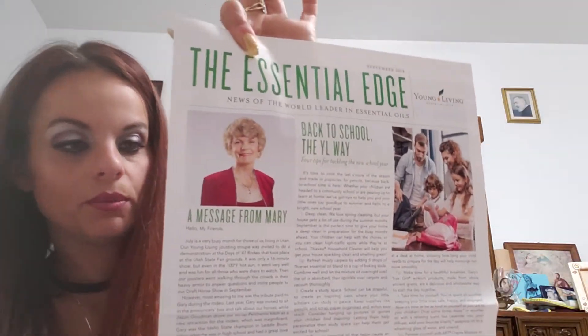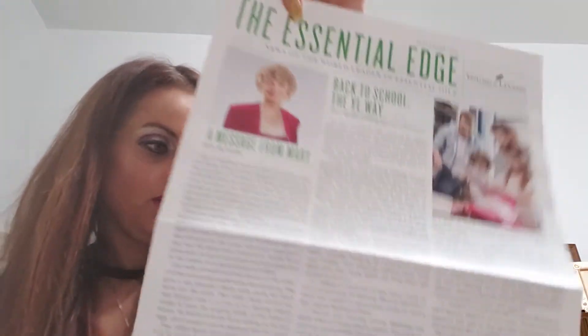There's a message from Mary — it used to be from Gary Young, but he passed away. They discuss different stuff and always give props to those who went up in rank, which I think is very nice. Okay, we have those starter kits: there's a Premium Starter Kit with Thieves, a Premium Starter Kit with NingXia Red, and the basic one. The basic is $45 — it comes with Stress Away and NingXia, and then you can customize and add on whatever you want.